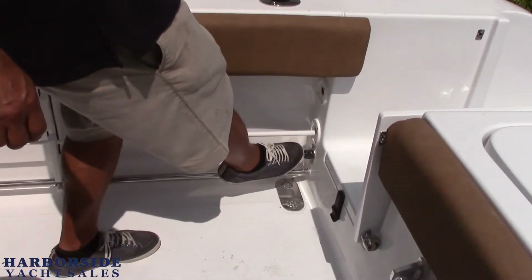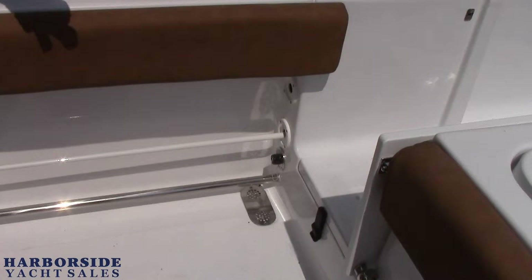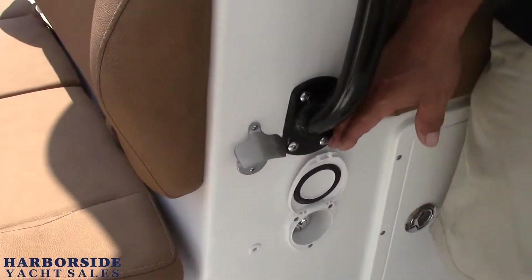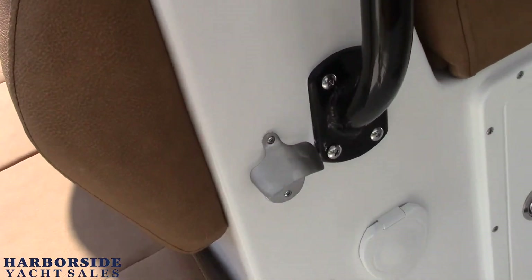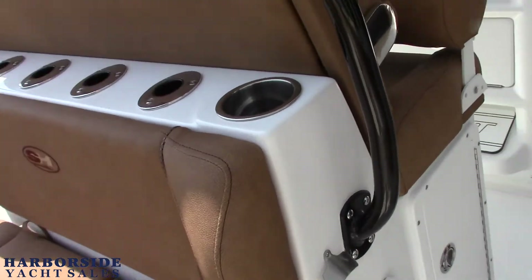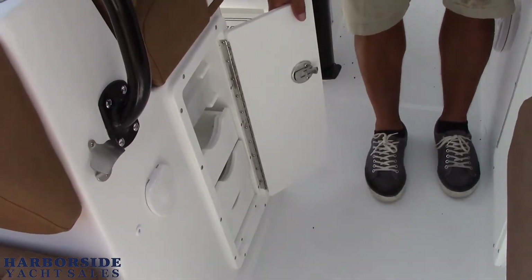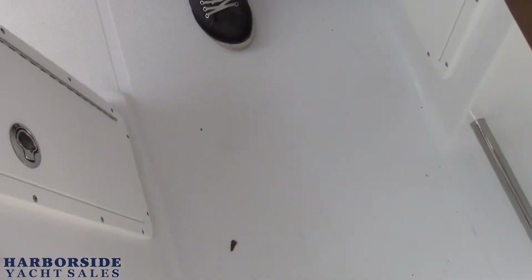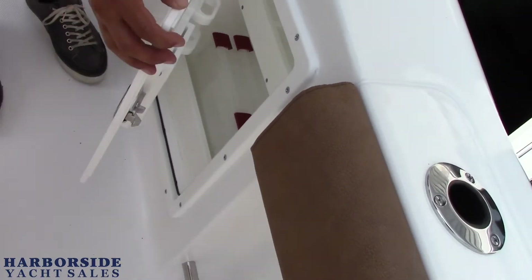Over here we have a raw water wash down — taking raw water and washing things down. We also have a fresh water wash down over here which uses the fresh water on the boat. And of course the bottle opener — can't have a boat without a bottle opener. We have double tackle stations, one on this side with drawers and tackle boxes, and another one over here. Knife holder, gasketed.